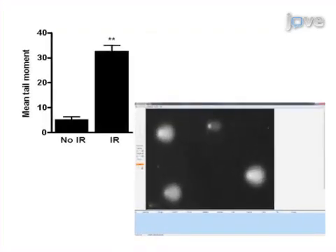Ultimately, fluorescence microscopy and the comet assay software are used to visualize and quantify the levels of DNA damage in individual neurons.